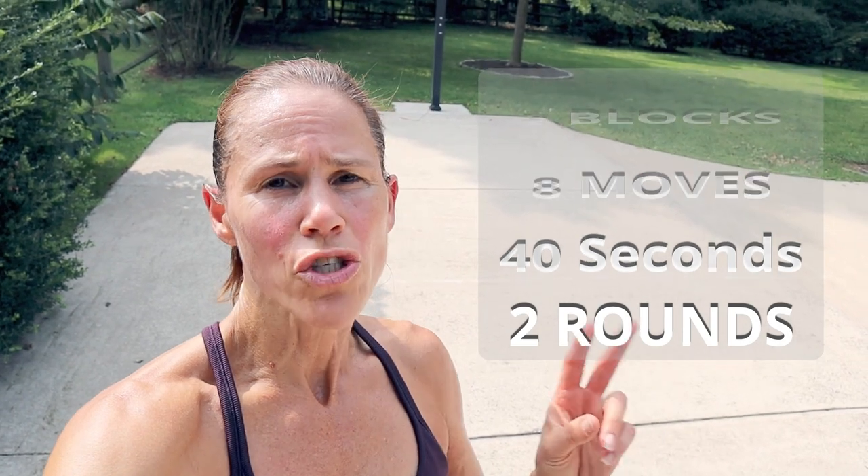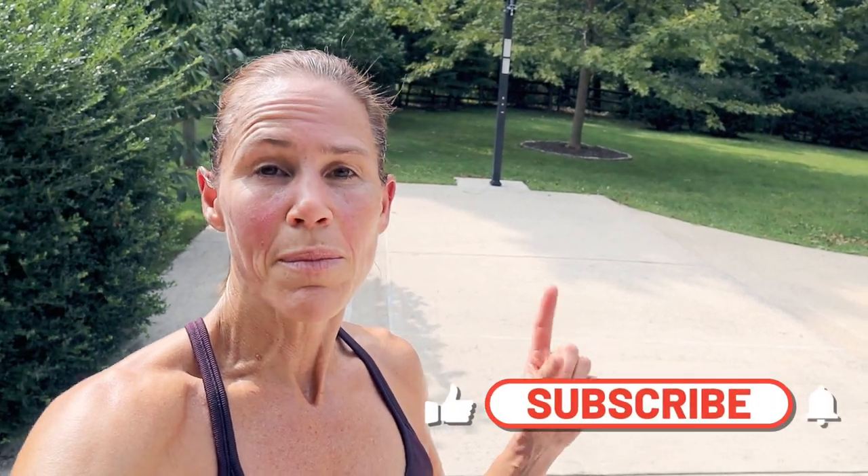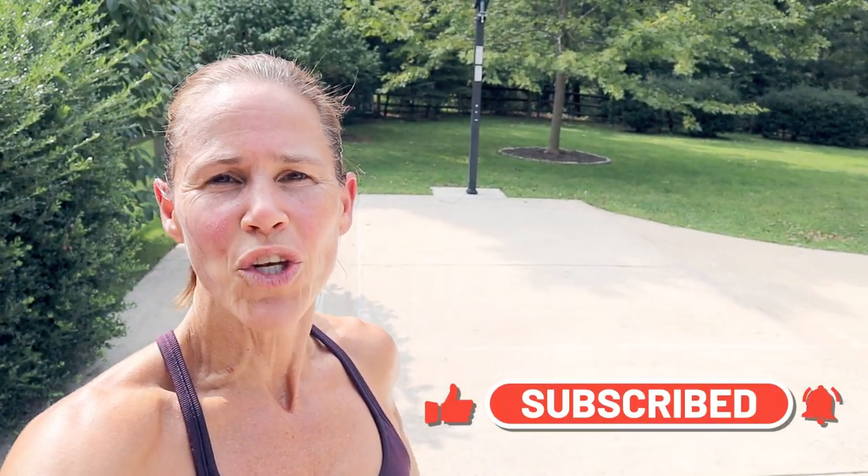Hey guys, welcome to today's workout — it is full body. We have two blocks of work today and in each block there are eight moves. Each move will be done for 40 seconds and then we have 10 seconds of transition. There are two rounds in the block — first round, just get a feel for it, then the second time give me more intensity by upping the weight. Equipment today is dumbbells, a mat, and your body weight. Make sure you give me a thumbs up and hit that subscribe button and the notification bell so you do not miss any workouts.